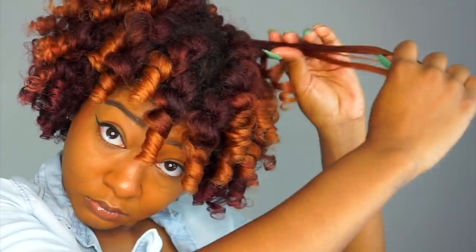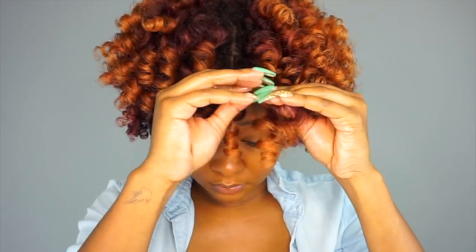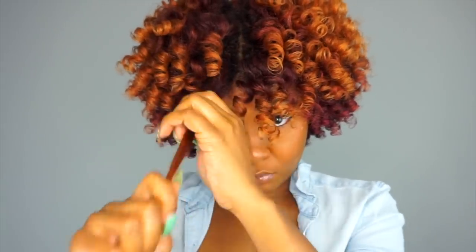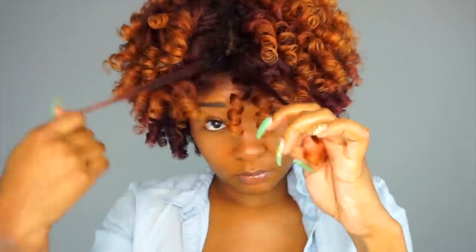To separate the curls, I just pull the curl down and where it naturally starts to part, that's where I start pulling the curls apart. I get a lot of questions about separating and fluffing, but honestly it just boils down to how dense your hair is and its elasticity. The more dense your hair is, the more volume you're going to be able to get. And if you have a lot of elasticity — meaning your hair stretches pretty well — then you're going to be able to fluff out and get a big fro. If you have a lot of shrinkage and your hair is not very elastic, then you're not going to be able to fluff as much.